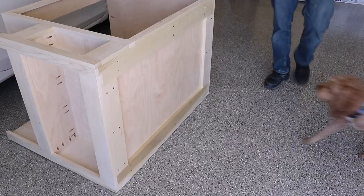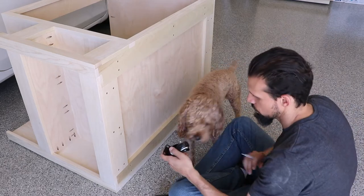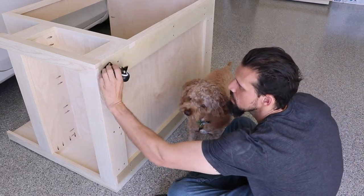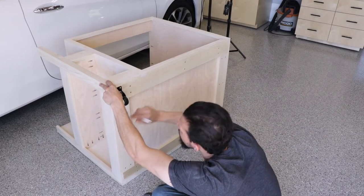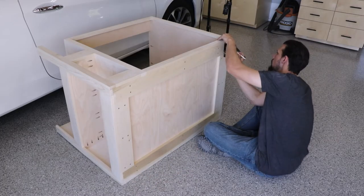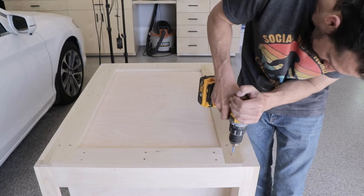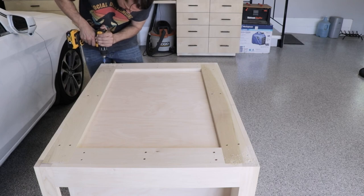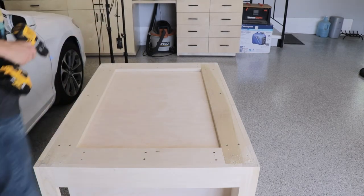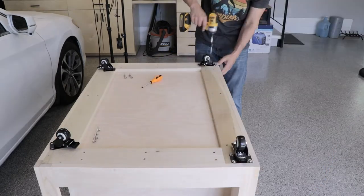Next up was some sanding to get all the trim nice and flush. Then Bob Barker inspects the work to make sure it's all up to his standards. Then we're going to put on the casters — don't ask me why I initially started doing this on the side, but I realized I could flip it upside down and it's way easier — except I almost hit the wife's car, which could have been a problem. Once we're a safe distance from her car, I put one locking caster on each corner so I can lock it in place or roll it around as needed.